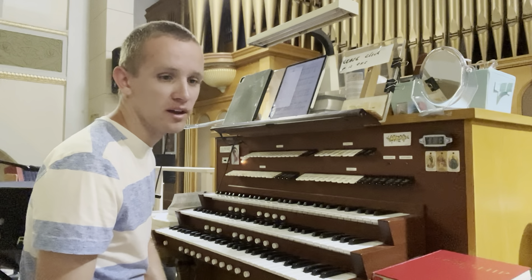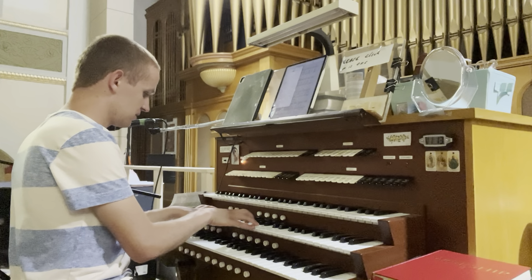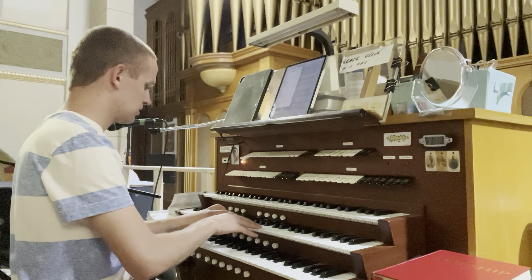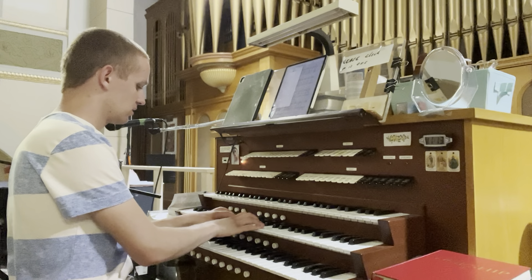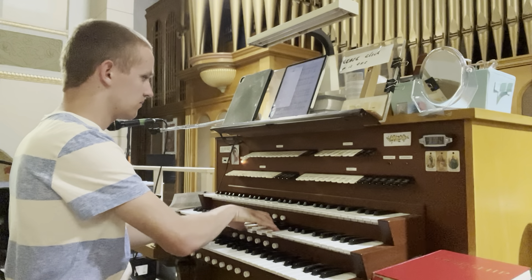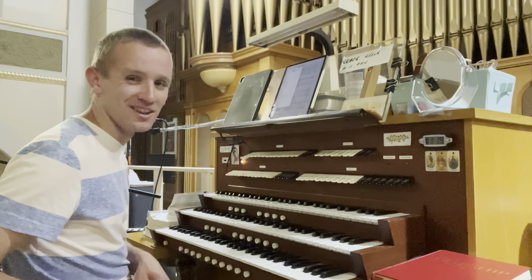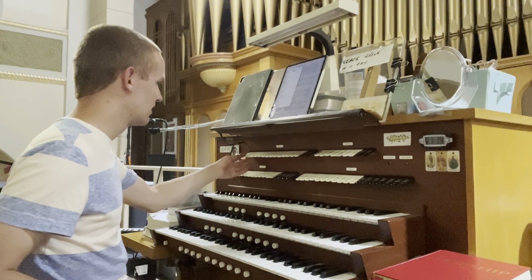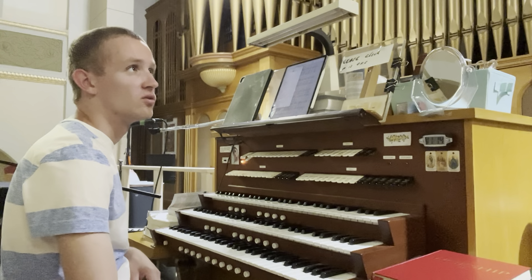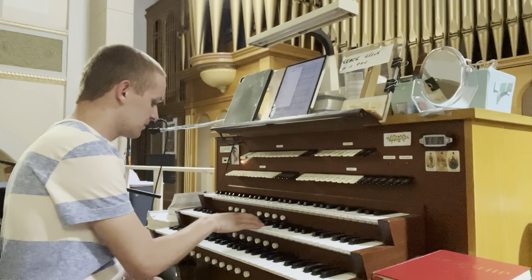Down to the swell. We have a 16-foot contradulciana — dulciana — which is not working completely well. We have a nice eight-foot open diapason. The swell is on the right side of the organ.